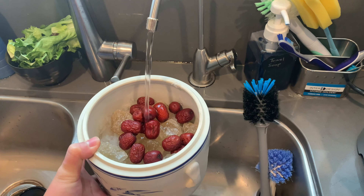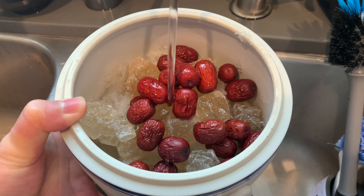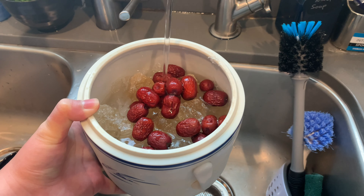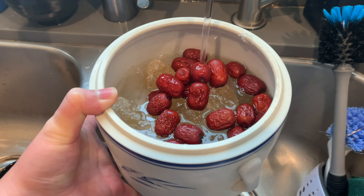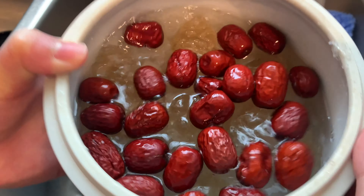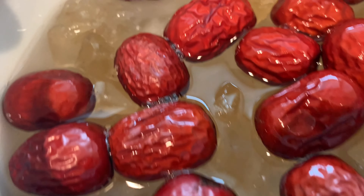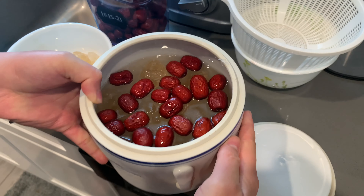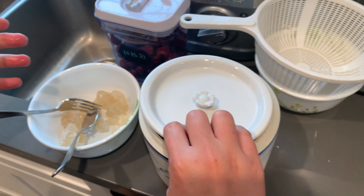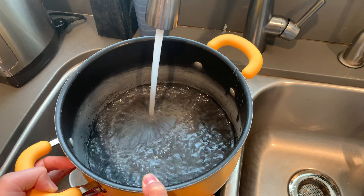Right now I'm adding water to fill it up with the sugar and the bird's nest. Make sure you fill it up but not all the way to the top, just enough so the flavors are mixed together. This is what I have right here — it looks good. We cover it and now move on to the next step.